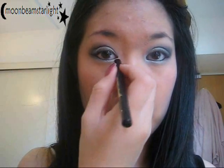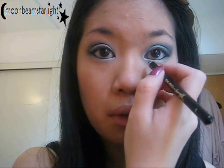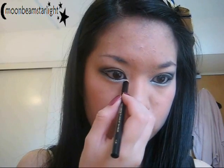I'm going to do a little flick on the outside to extend the eyes, and also a little flick on the inside. This helps extend the eyes and make them look a little bit more alien-like — like the Na'vi in Pandora. I know they're not aliens but they kind of are.